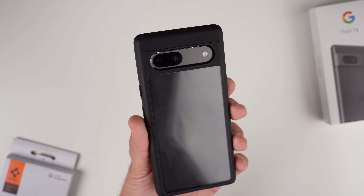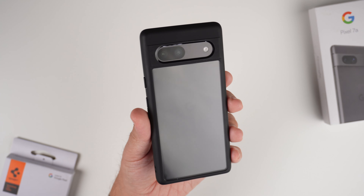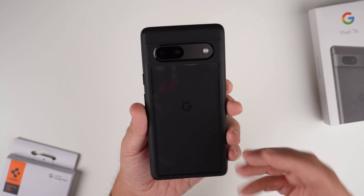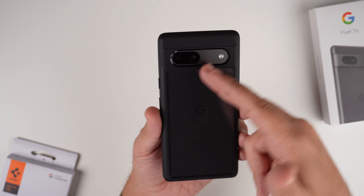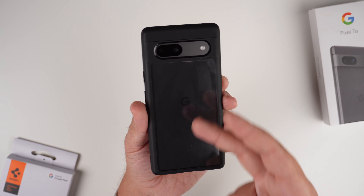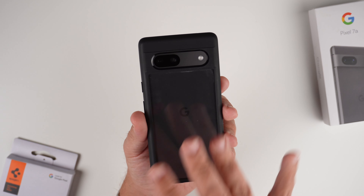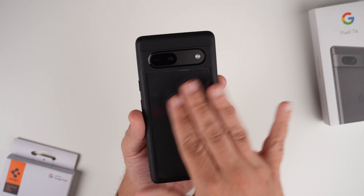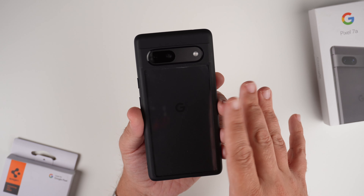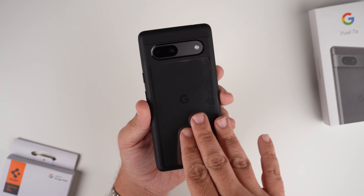Unfortunately with the lighting here it's reflecting off, which I don't like during clear case reviews, but you can see the color very nicely. If you had a skin on the phone you could definitely see that skin, and using a skin also helps with fingerprints since smudging and fingerprints can be an issue sometimes with this case — but nothing a quick wipe down can't fix.